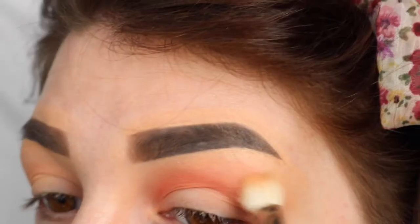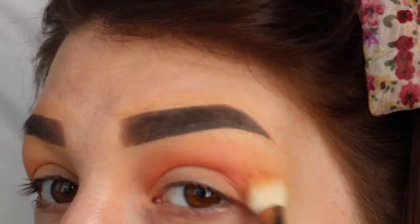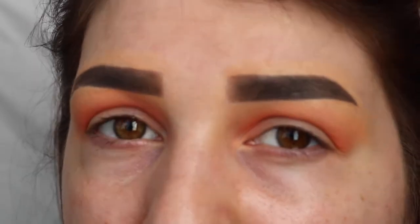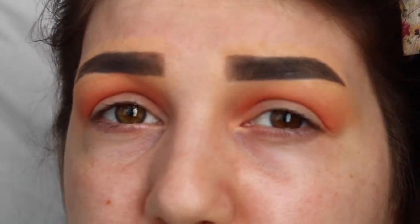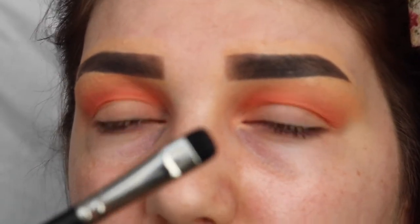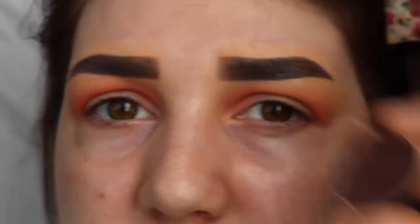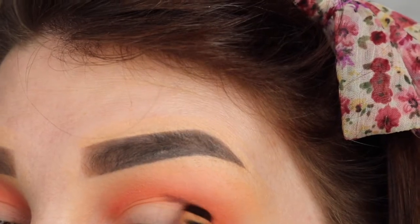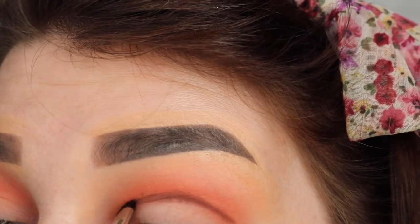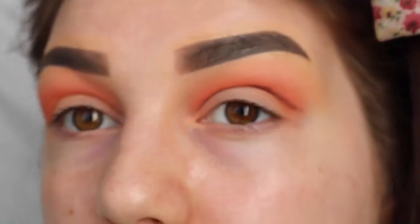Then on the brush from before I'm just going to take a bit more Peach Smoothie to blend out the edges and make sure there are no harsh lines. Because I want that red to be really visible when we finish the look, I don't want to blend it out too much. So I'm going to use a small definer brush by MAC — this is a MAC 214 — and I'm using Americano from Makeup Geek, which is a really dark brown, and I'm going to place that into the crease and then blend it out afterwards so I can have a bit more precision.